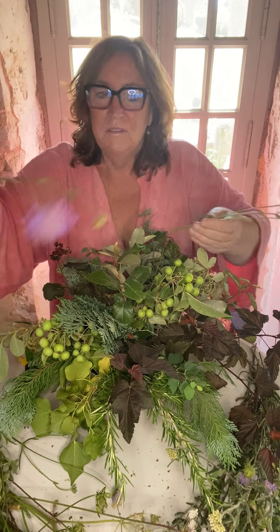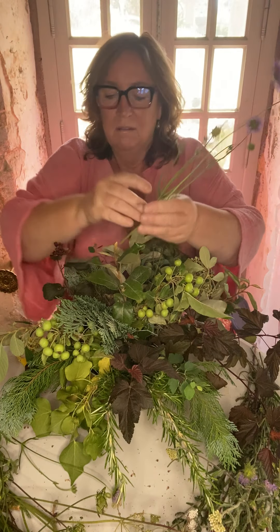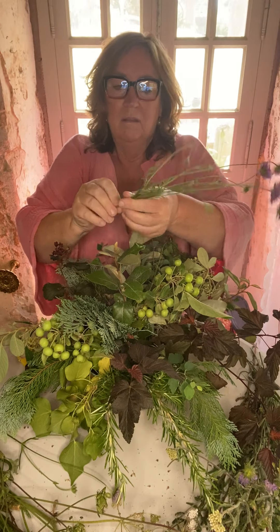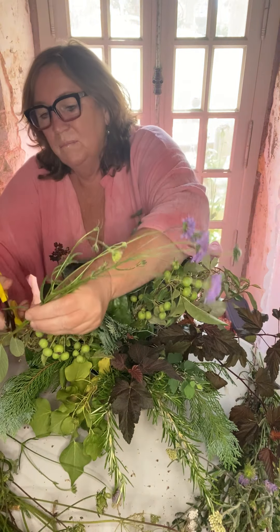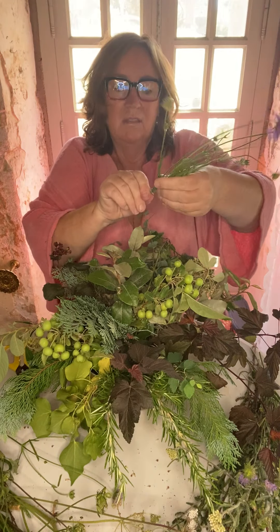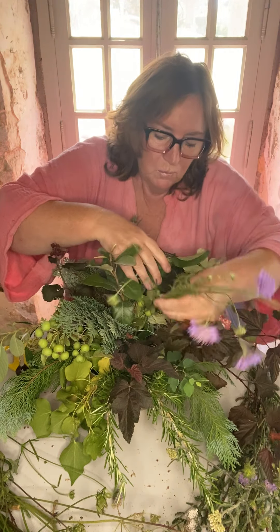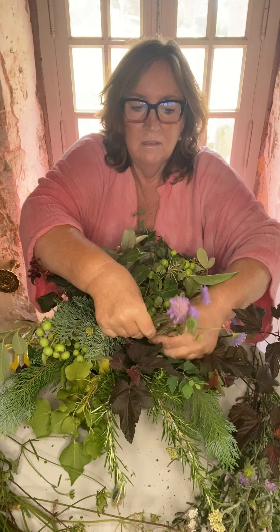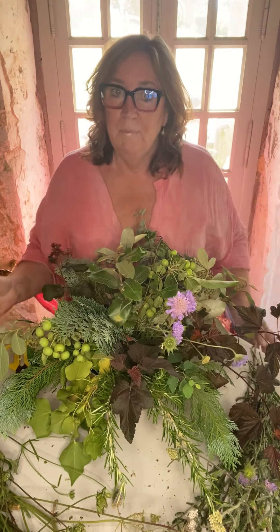If I get a couple of stems, maybe three, and I cut them and hold them together and put them into the oasis - much more impact.